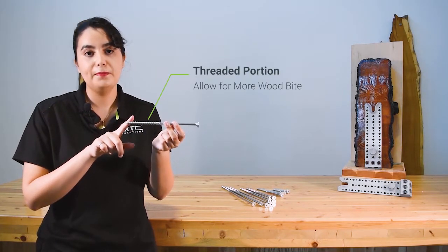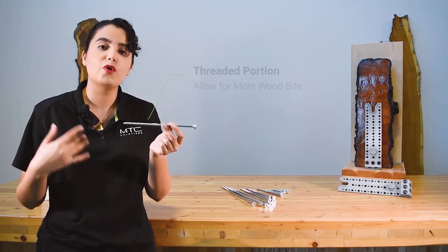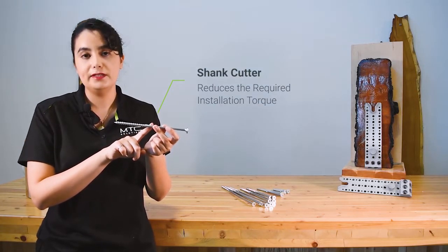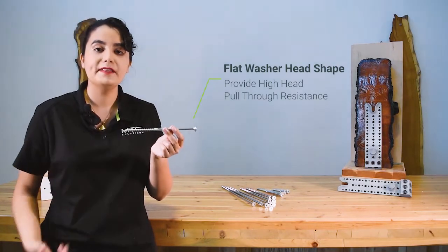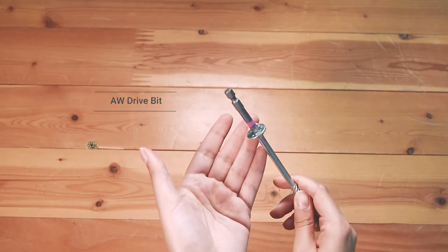It also has a larger thread compared to traditional lag screws. This larger thread allows for more wood bite. It has a shank cutter, easing the overall installation by reducing the torque required. And finally, it has a flat washer head, providing the best head pull-through resistance, and also used with the patented AWDRIVE bit.